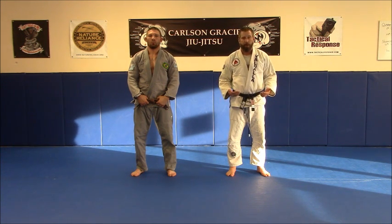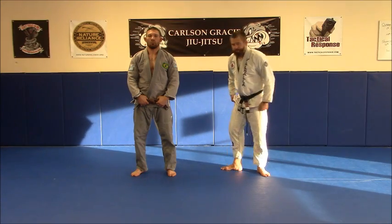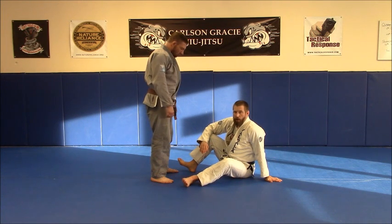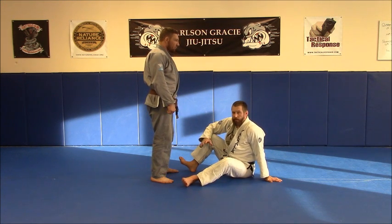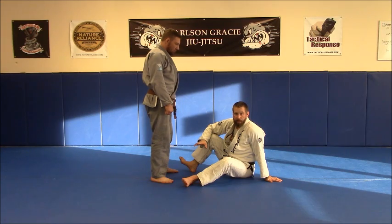We're going to be working this from the spider guard. If you haven't seen the spider guard video, click the link above and watch that so you know the context you're working from. The way this move works is we're going to take the person over in a wheeling motion by blocking at the knee. For the judoka out there watching this, this is basically like a hizaguruma throw from the ground — H-I-Z-A-G-U-R-U-M-A — I'll put this on the video if you want to google it to see what it looks like from standing.